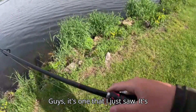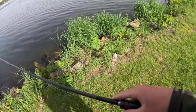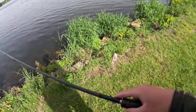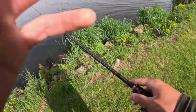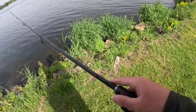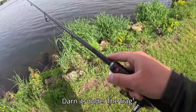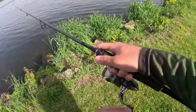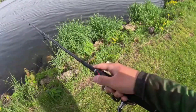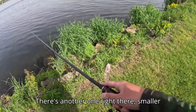Guys, this one I just saw is probably like a four pounder. Darn it — the frag! There's another one right there, a smaller one.